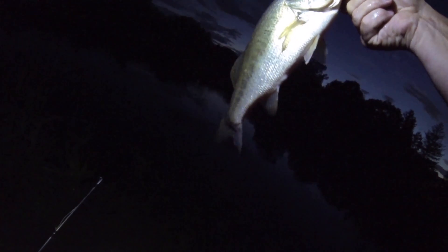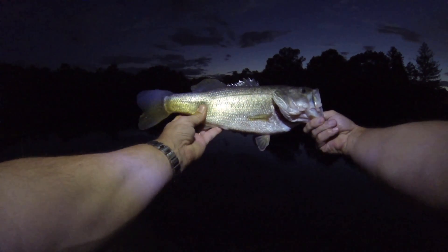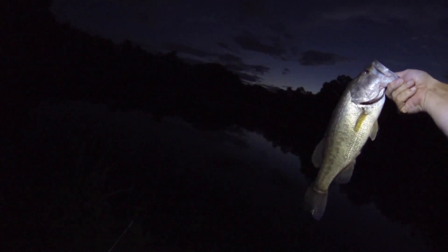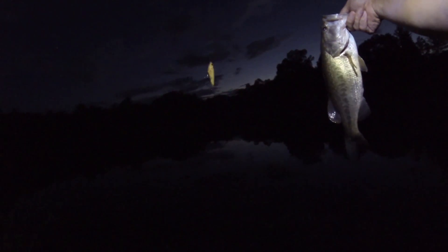Now keep in mind there's a GoPro curve, but I'd say it's a good pound and three quarters, if not almost a two. Let's be real and give it a one and three quarters. But dude, I caught it at night right here — it's awesome. One more look — yes buddy! Look at that, whopper plopper 110 getting it done.